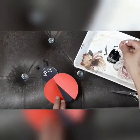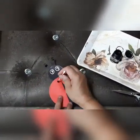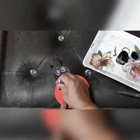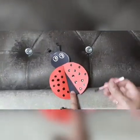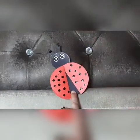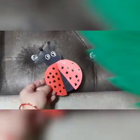Now put black dots on the wings with the help of an earbud. You can use an earbud or a black marker also. Put dots like this and complete your ladybug.